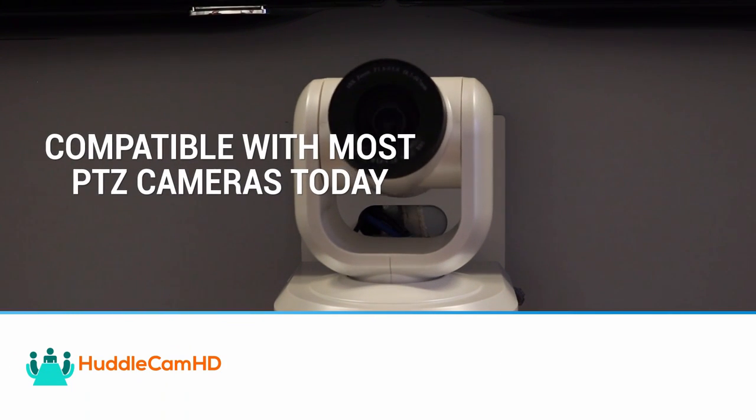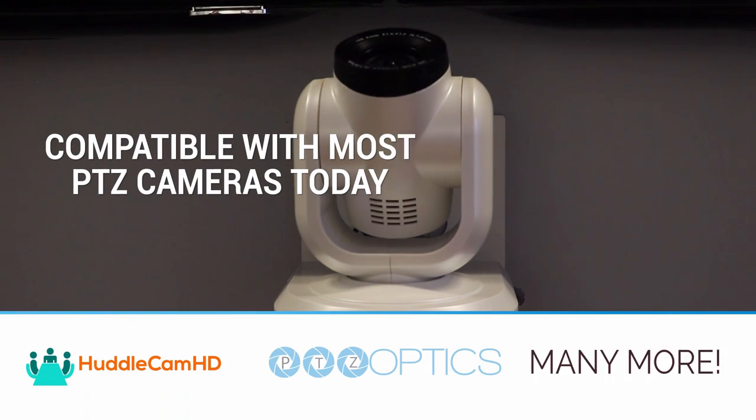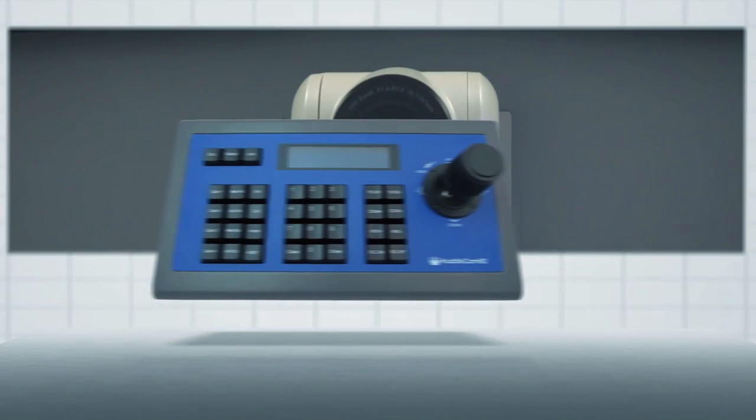Our joystick controller works with every Huddlecam camera, PTZOptics camera, and other popular brands such as Sony and Panasonic.